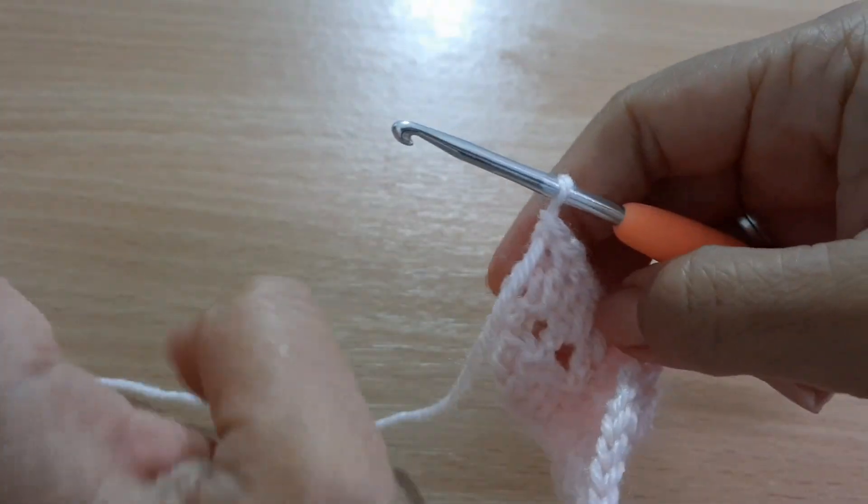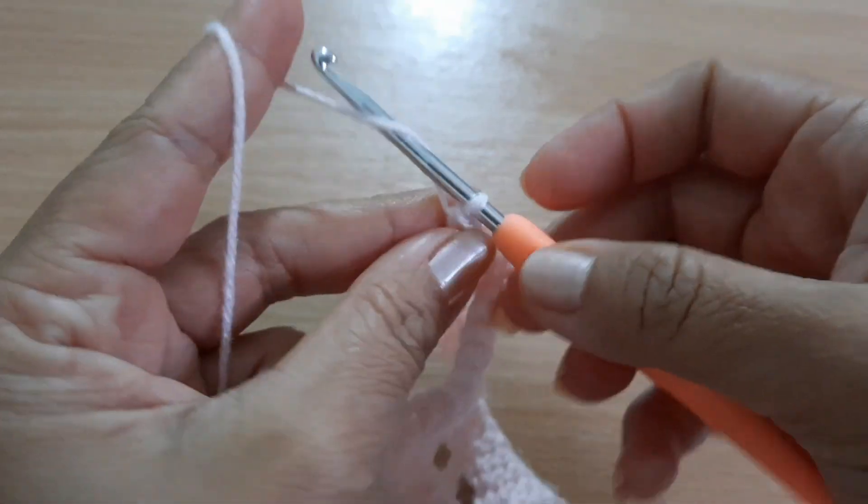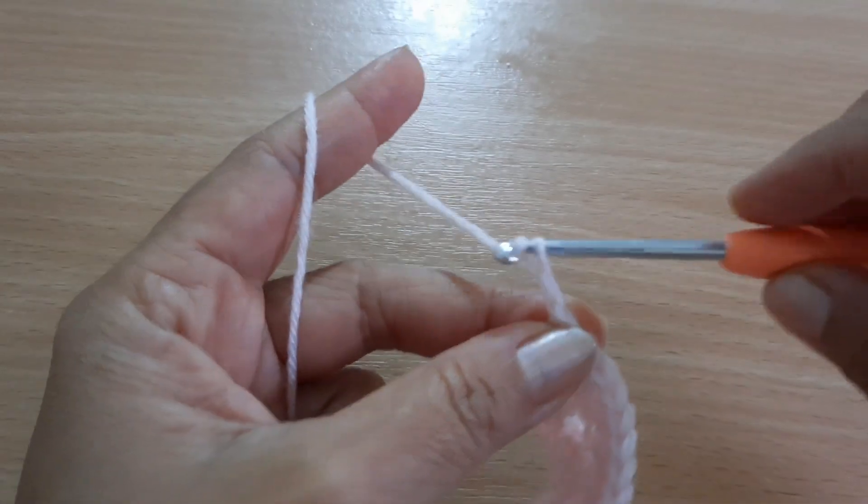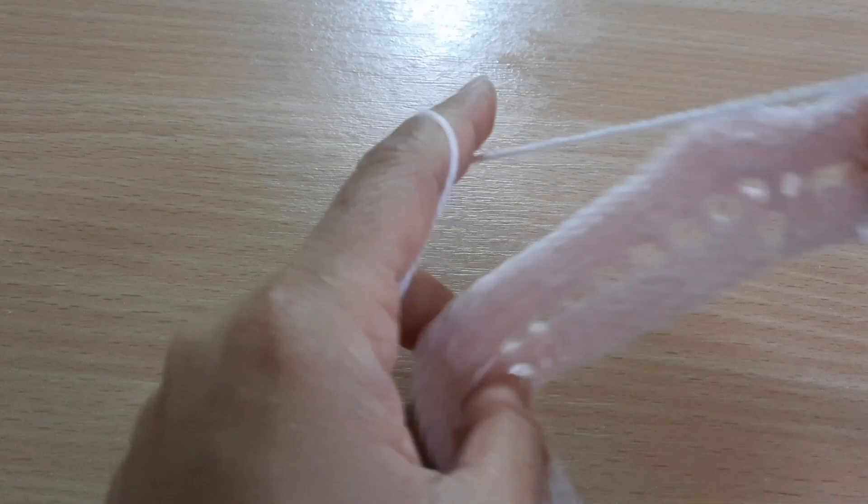This is the end of the row. Chain two and turn your work.